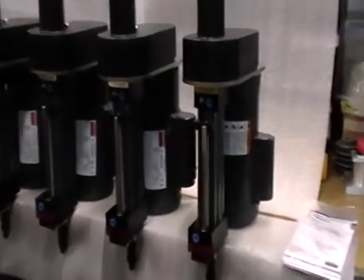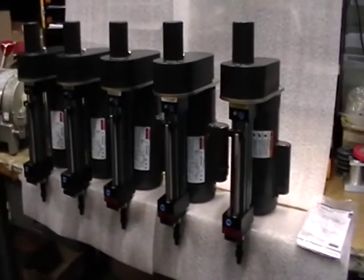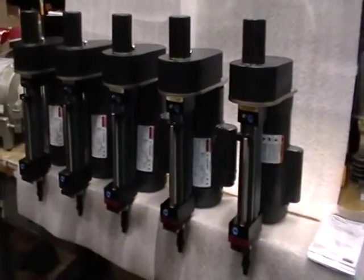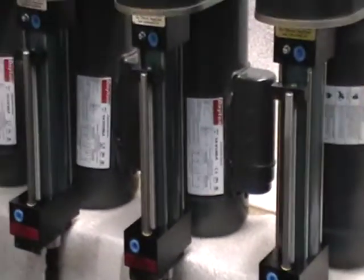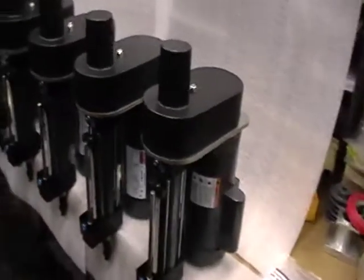The units have the optional GK8000 anti-rotation guide kit, and this adds stability to the quill, especially on the long-stroke units. It's a 3/8-inch diameter hardened ground rod, and it just gives the quill extra added stability.